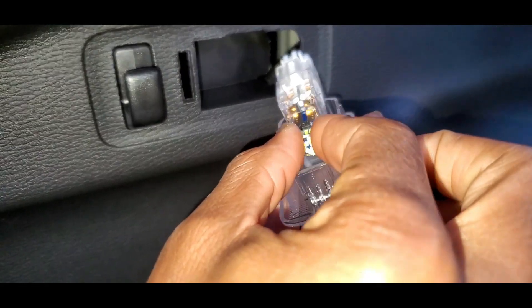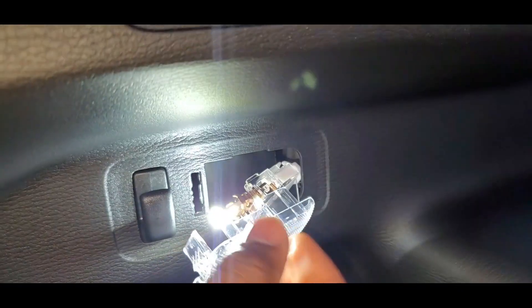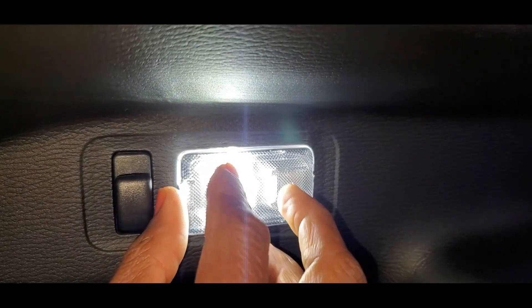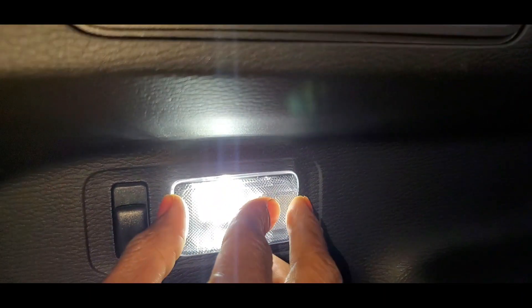Now we are going to install the LED bulb. You just clip it right in where we took the original bulb from. Right away you can see the difference — the original had a yellowish color, and you can see how much brighter the LED lights are.